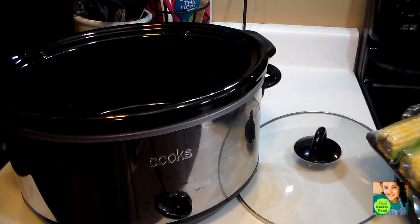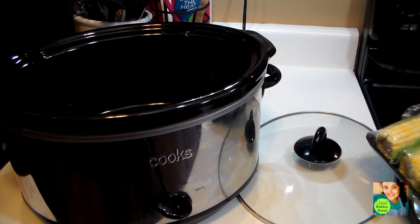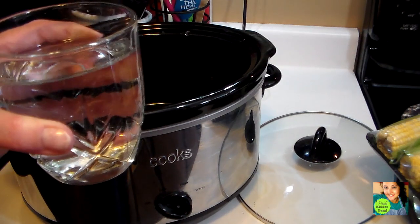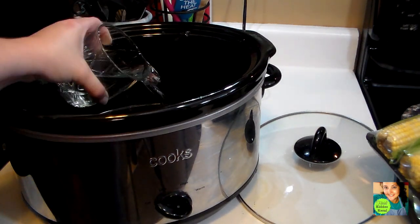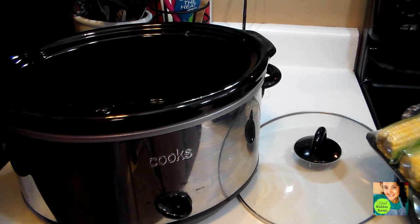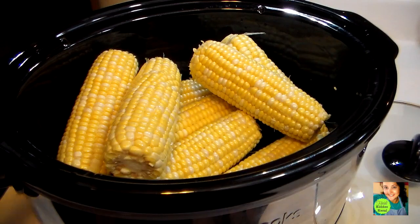You pour the butter mixture over the top of your corn in the crock pot when it's all done and it is delicious. First thing you've got to do is clean your corn really well. Then you're going to add about a cup of water and pour it into your crock pot, lay your corn in there, and turn it on low.